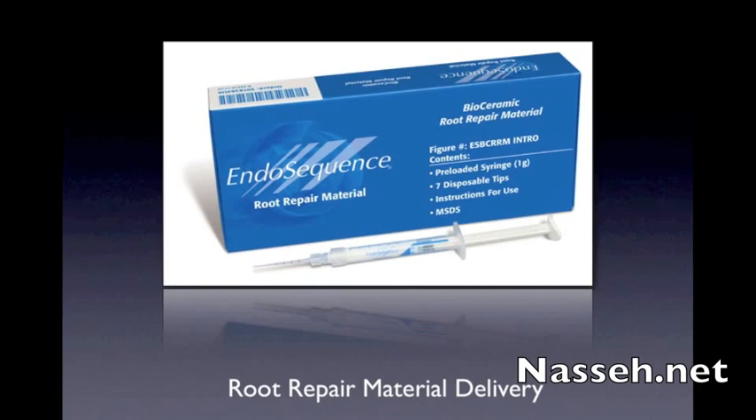Therefore, the delivery device is very important. Traditionally, we've discussed the use of the actual syringe and bending the tip 90 degrees in order to inject directly into the retro preparation.